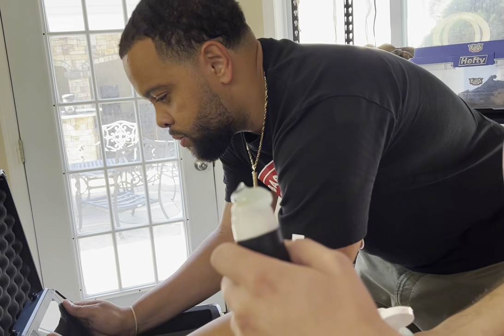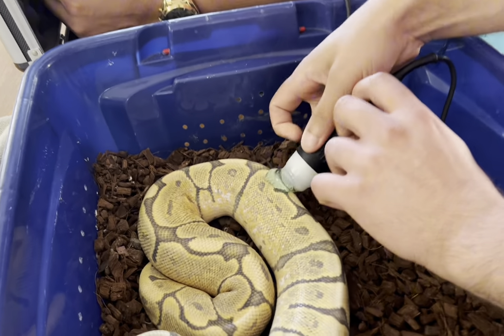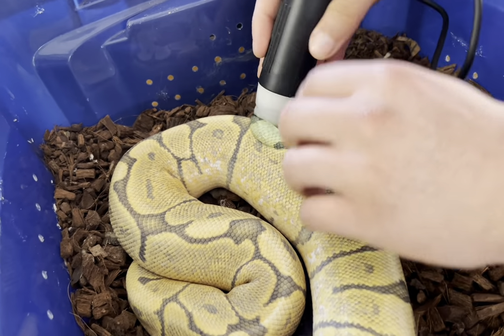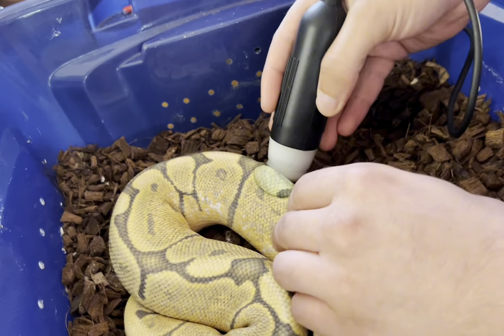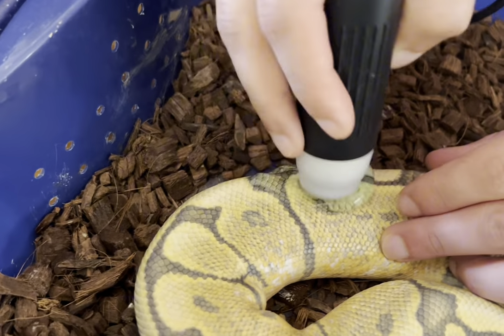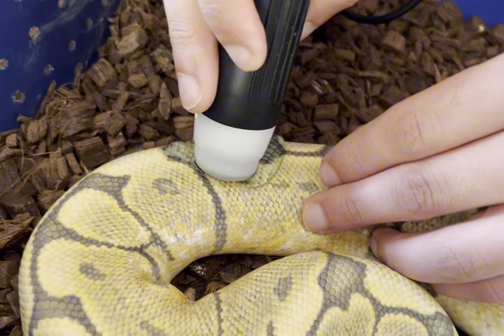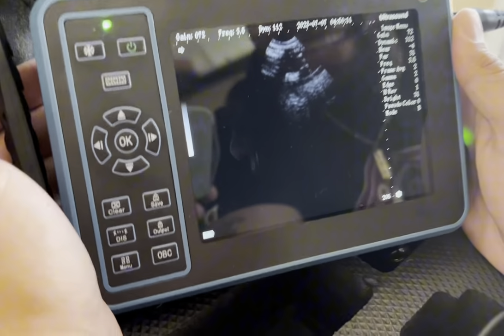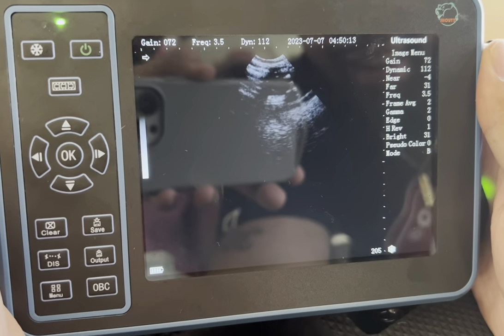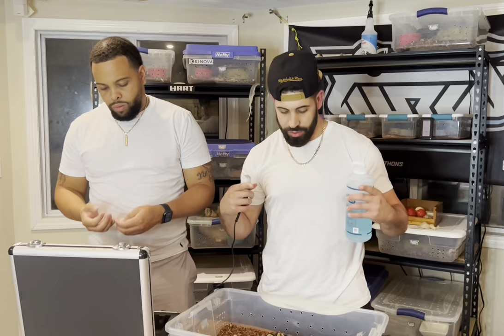We're gonna get some gel on the wand. Going lateral to the spine - find that gallbladder. There's a follicle right there. They definitely got bigger - last time she was around 16 millimeters, so let's measure that thing.